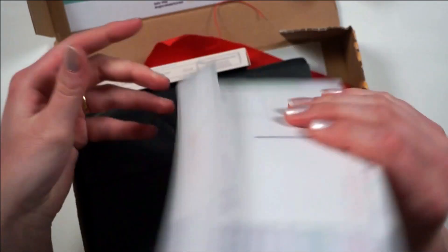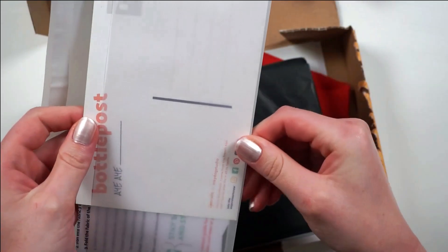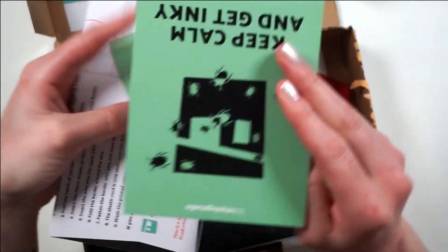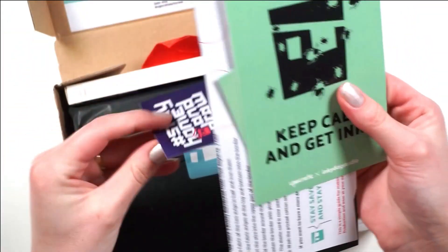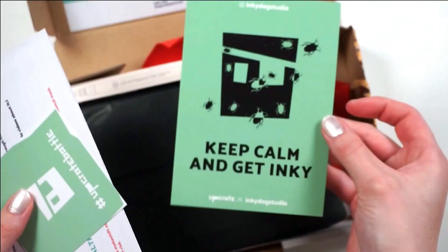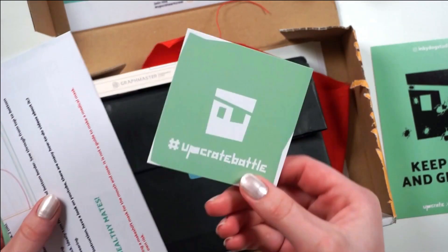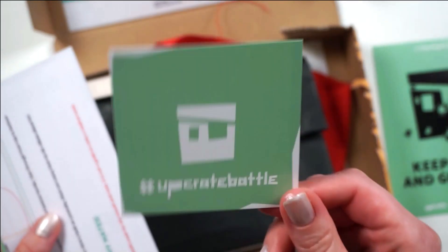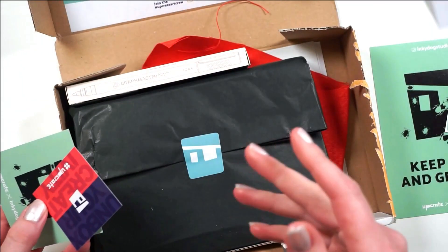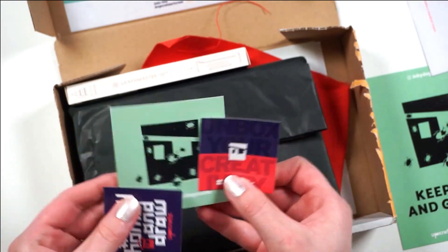Starting with our little envelope — I love the fact that they don't use this part of the envelope anymore because this means you can reuse them for something. We got the postcard for the month. We have the Upgrade battle, which we'll look into a little bit later. We also have the spoilers for the month along with a bunch of stickers.